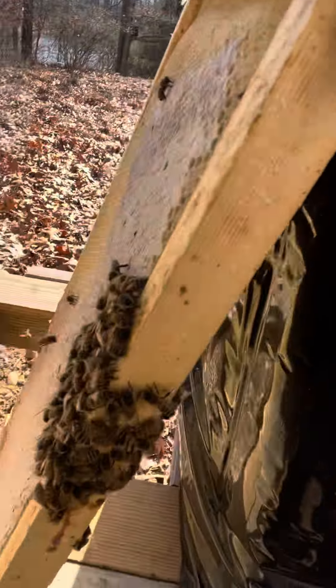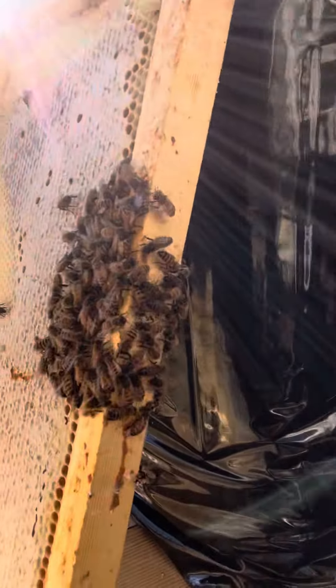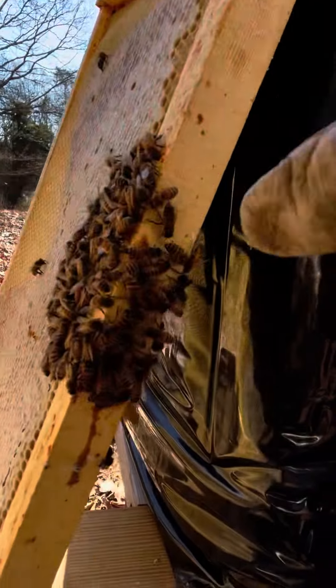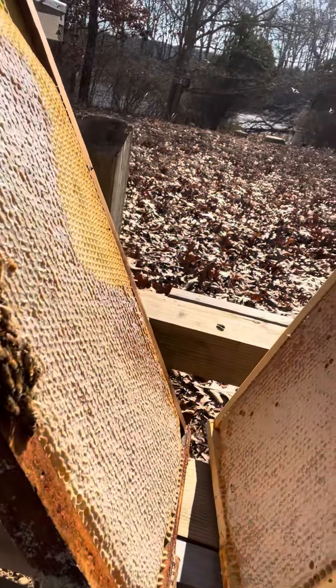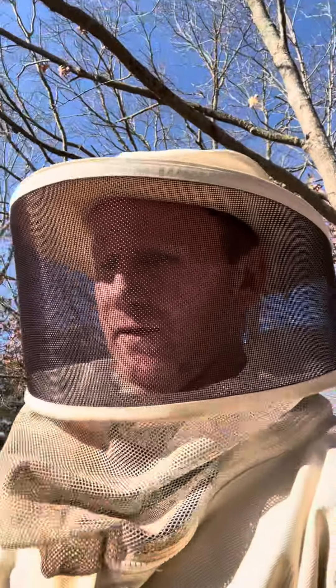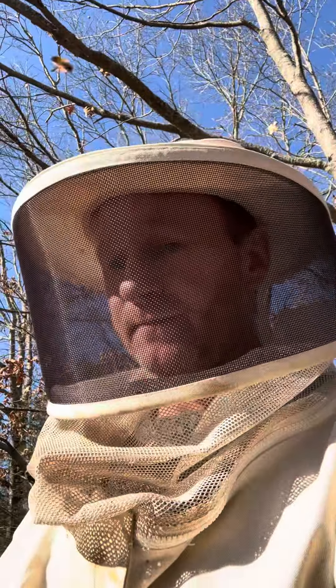There's two of the frames out there with some bees gathering. I haven't found a queen — all I have found is dead bees. I'm assuming that these are bees from a different hive just taking what they can with the temperatures they have today. Yeah, that's a sickener — this was a really strong hive.